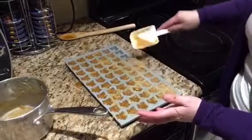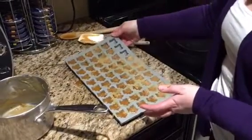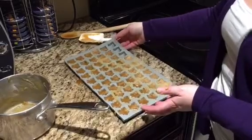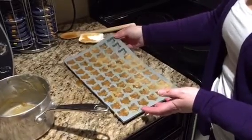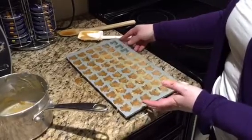Ta-da! So this will take a little bit to set up — it's quite hot still. This mold holds 60 cavities and there are 3 left, so this batch made 57 maple sugar candies.